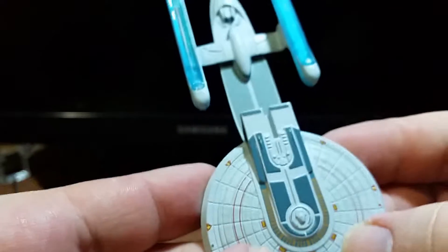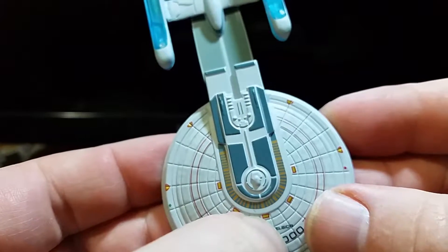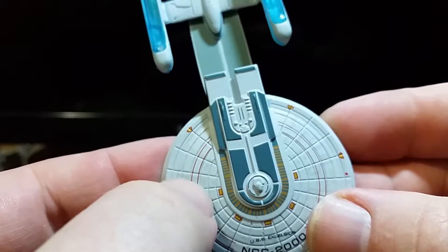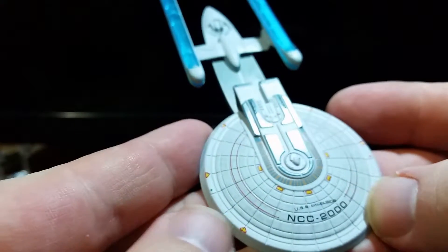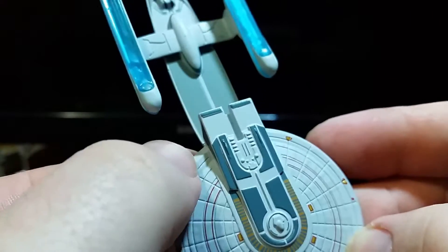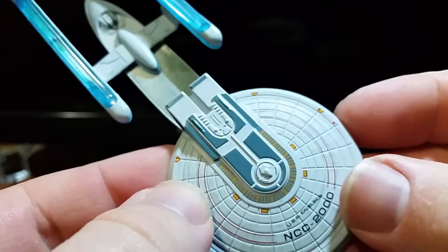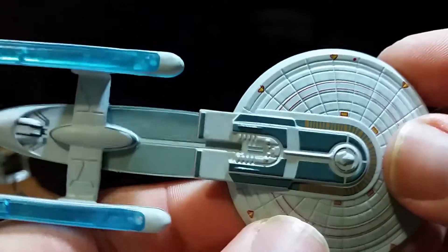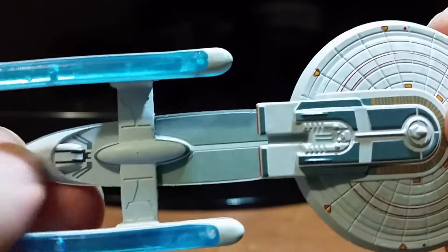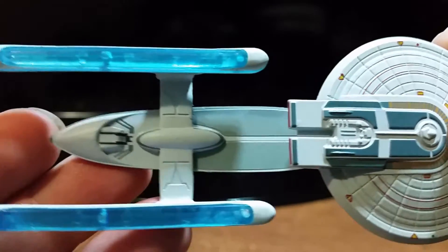Loving the detail where the phaser ball turrets would be located — of course you don't actually see the ball turrets, just their positions. And I'm pretty sure these here and here are RCS thrusters. Let's get the bridge right here, just some nice detail along the back, and then the cell struts.